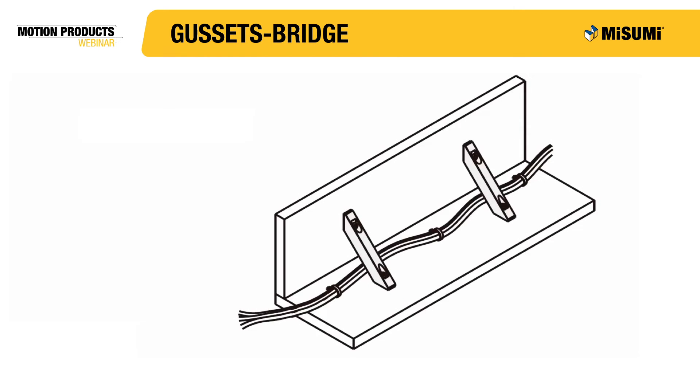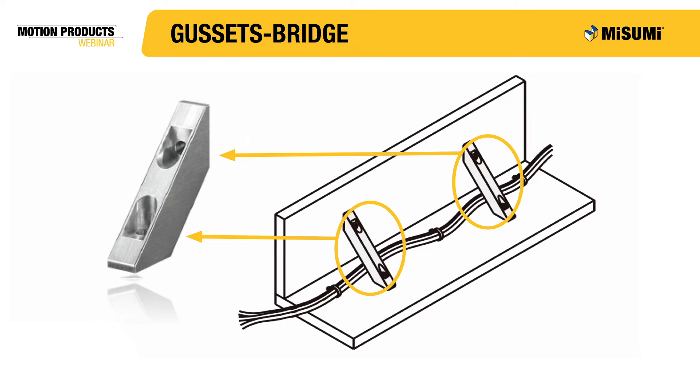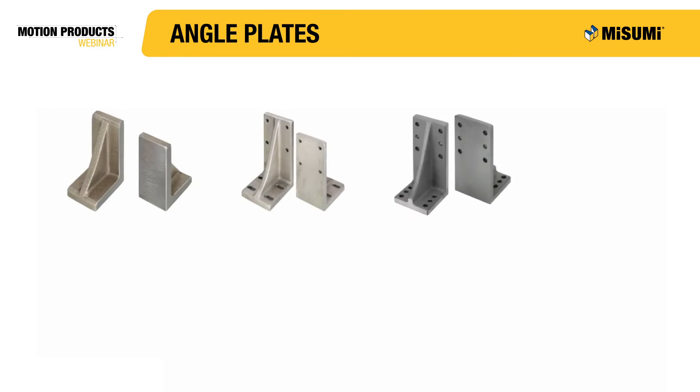This simple example shows a bridge type gusset being used to support two plates at a 90 degree angle. The bridge profile allows for cords to pass underneath, which keeps the workplace organized.